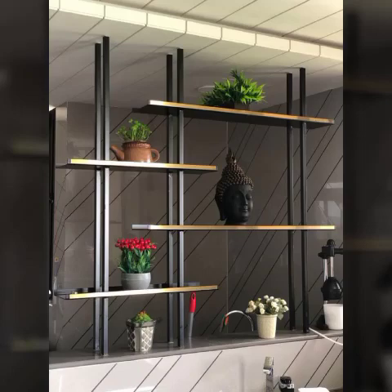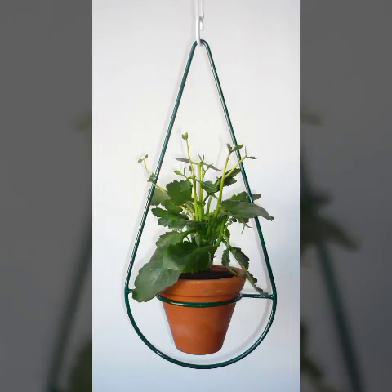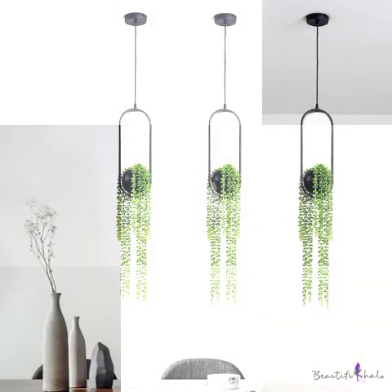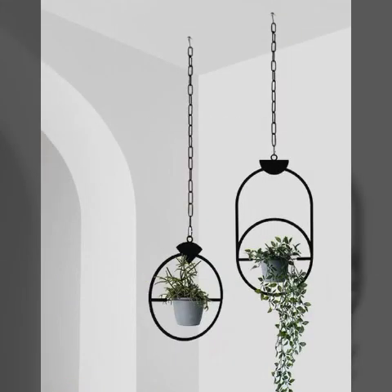Hello viewers, welcome back to my YouTube channel. How are you guys? Hopefully you will be fine. Today's video introduces beautiful hanging pot plant design ideas. Different designs and different style ideas are in this video.